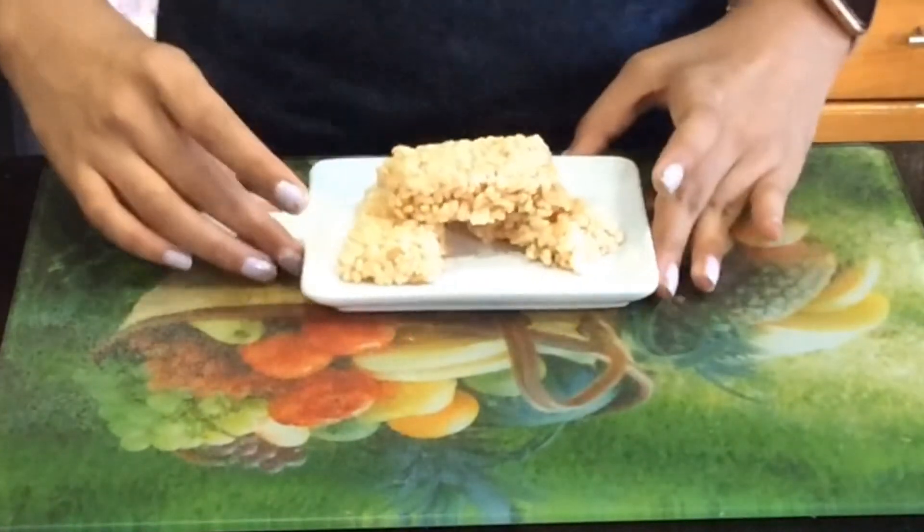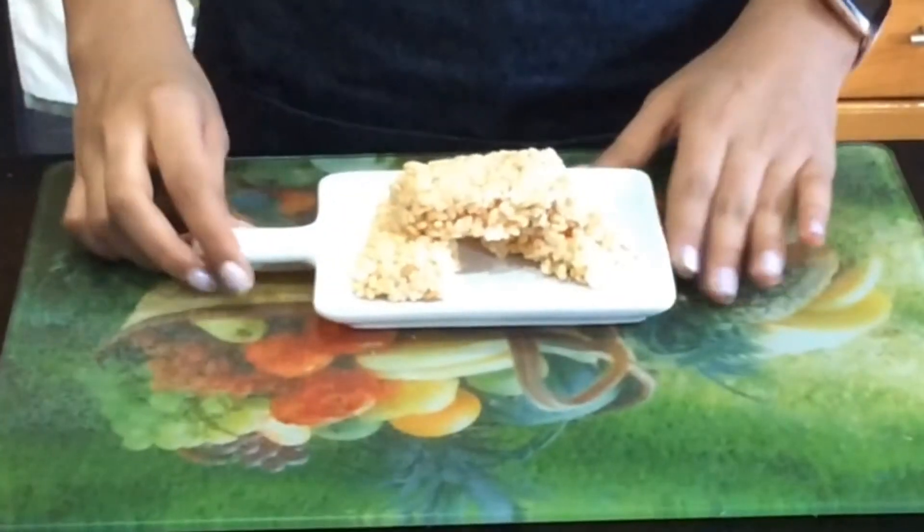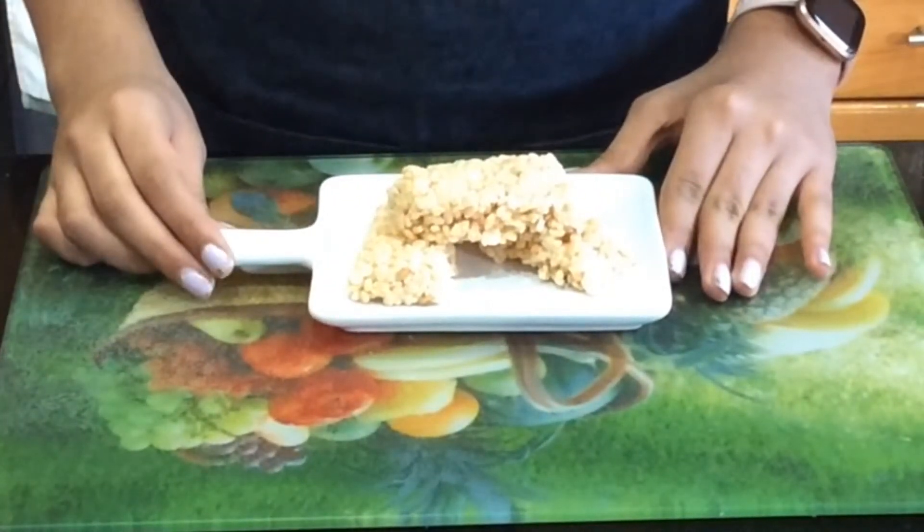And that's all it took to make these easy microwavable Rice Krispies squares. If you did like this video, please subscribe, share, and like for new recipes every week.